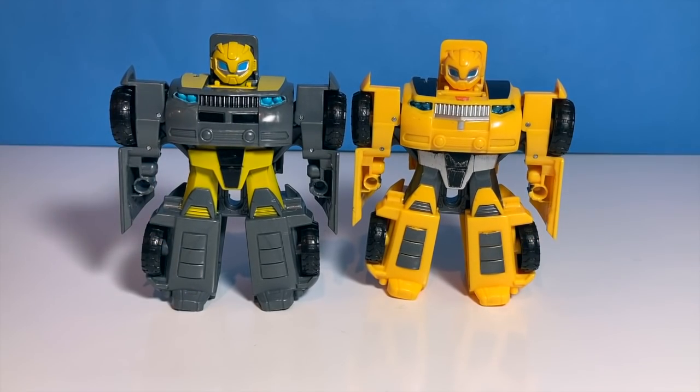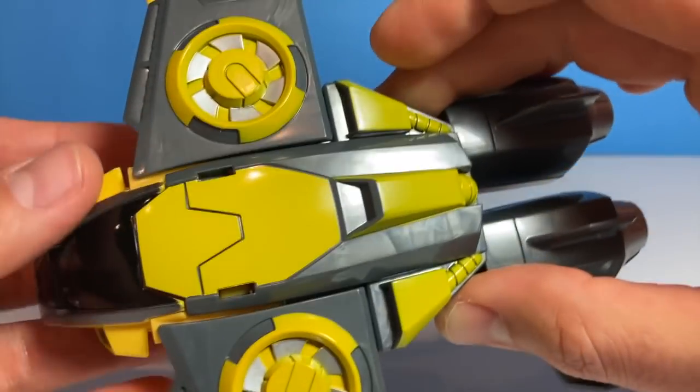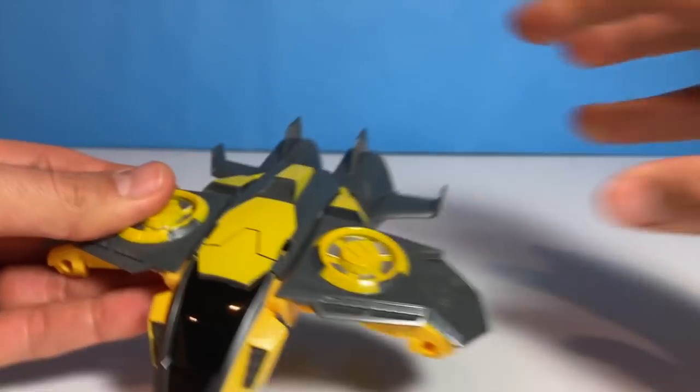Let's go ahead and bring in the next Bumblebee. Flying in, it's the airplane or jet Bumblebee. Wow, pretty cool. Let's compare them to the other ones.